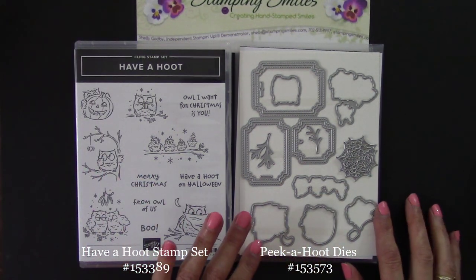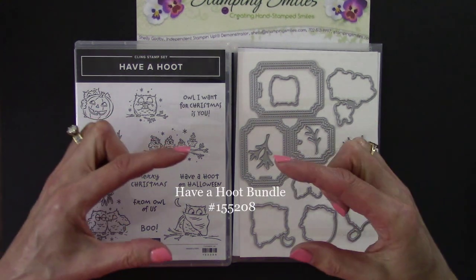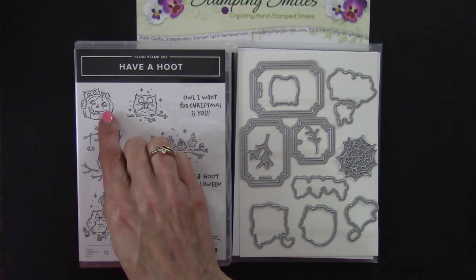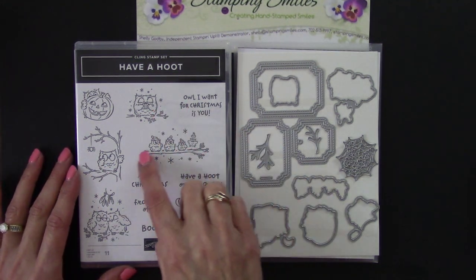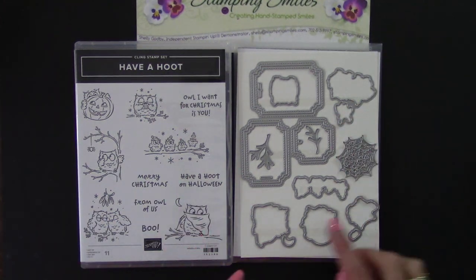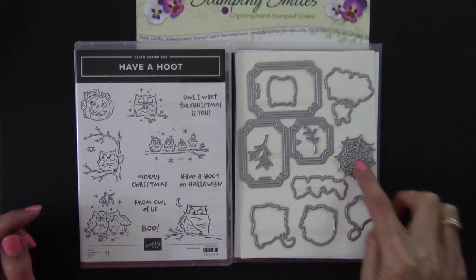After I show you how to make my adorable Halloween card with the Have a Hoot stamp set, I'm going to show you another card — a clean and simple card with the same set. Here's a closer view of the Have a Hoot stamp set and the coordinating Pika Hoot dies — how cute is that? When you order the two together using the special bundle item number, you'll save 10% on both. We have three stamps for Halloween: a scaredy cat owl hiding behind a jack-o-lantern, and the owl with the spider. For Christmas we have the present, owls with snow caps, mistletoe, and greetings. The dies include cuts for all six owl stamps, frames, mistletoe, and the spiderweb.